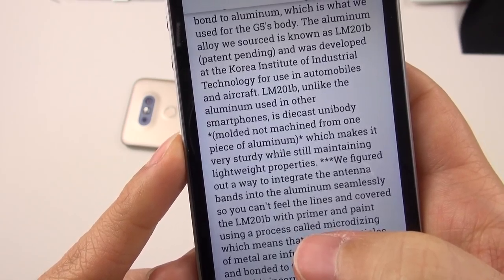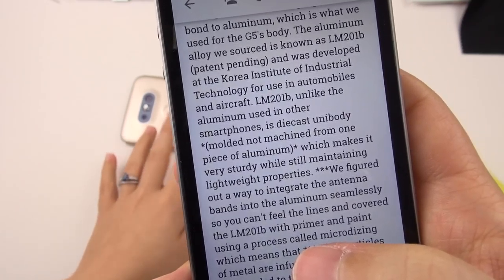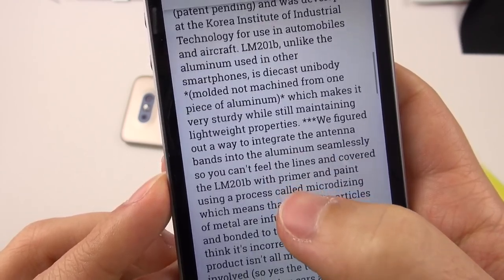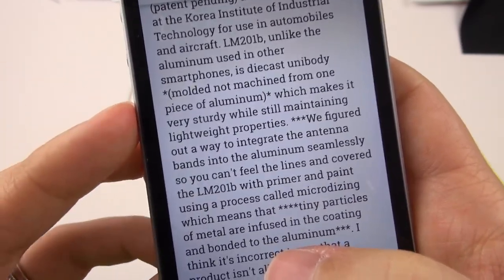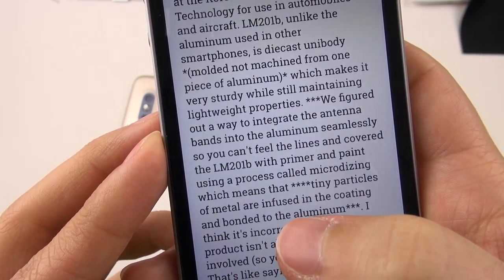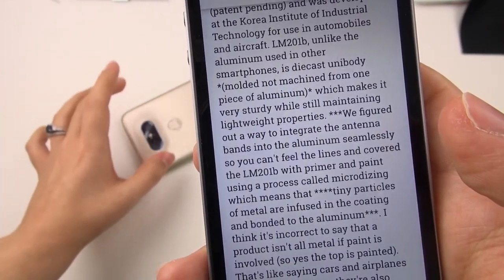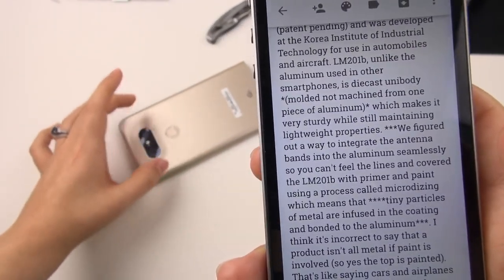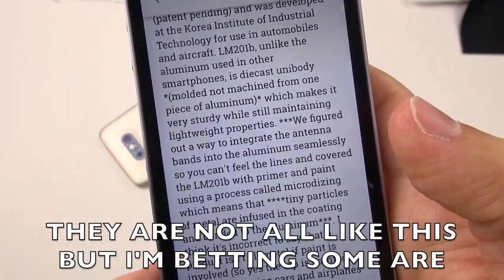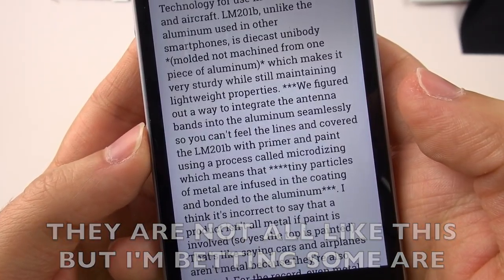Die-cast unibody means molded — not machined — from one piece of aluminum. So LG has done something different from the usual machined construction, which is fine. He says this makes it very sturdy while still maintaining lightweight properties. He also says they figured out a way to integrate the antenna bands into the aluminum seamlessly so you can't feel the lines. But that's where I have a problem, because I do see those lines — those are the antennas — so it is not entirely seamless. There appear to be batch variations.